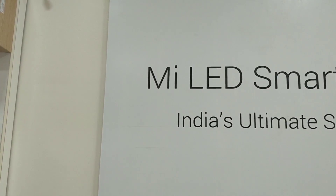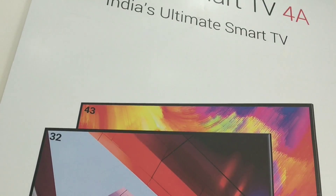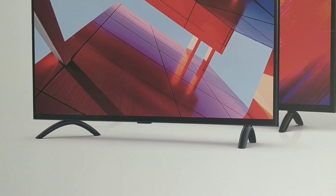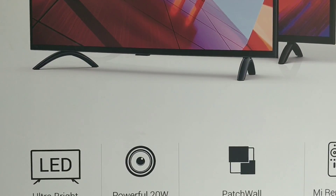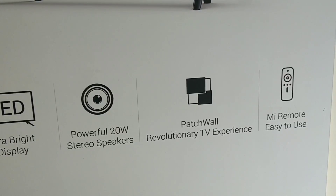I'm going to tell you a full review of this smart TV and explain a few features. Let's start today's video. I'm going to tell you the highlight features. It is an LED TV and it has powerful 20W stereo speakers with heavy volume. It has PatchWall OS and an MI remote.